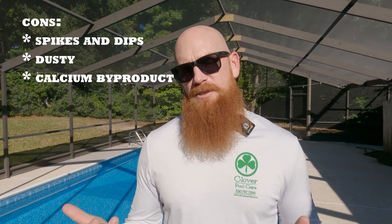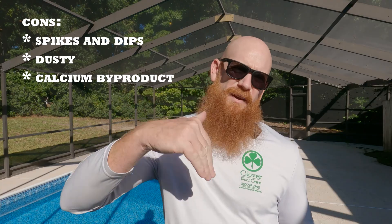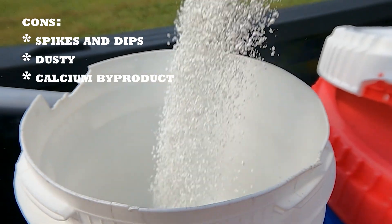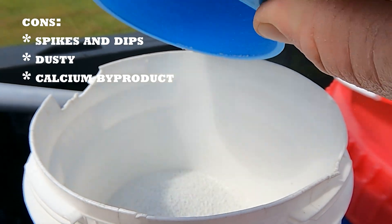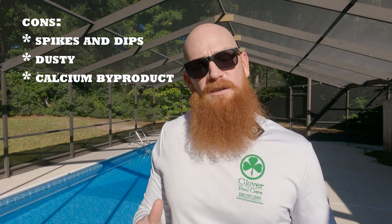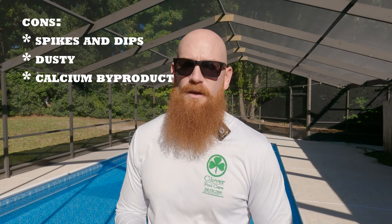Here are the cons. It does require more frequent application than tablets, and you're going to have more spikes and valleys if you're using only granular. It can irritate your eyes and skin if not handled properly, and it can be very dusty when scooping and pouring, so be careful not to inhale the dust. Also, the calcium byproduct could be a problem if you already have high calcium in your tap water — in that case, cal hypo is probably not the best choice for you, as excessive calcium levels will lead to other problems.